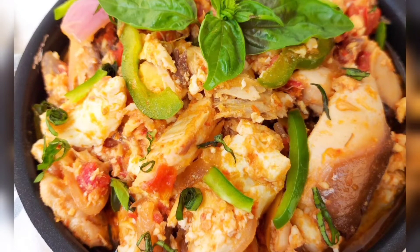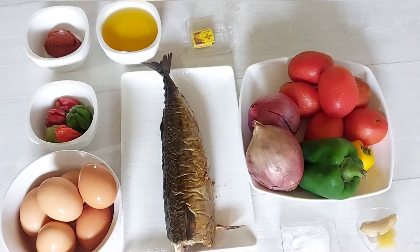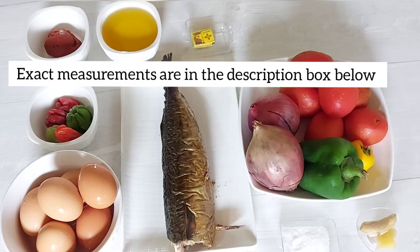Hi guys, welcome back to my channel. Perpetual here — if you're new, you're warmly welcome and thank you so much for joining me today as I make the easiest egg stew that you have ever had. Come along and let's get started.